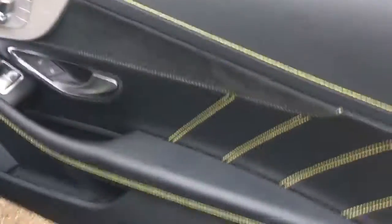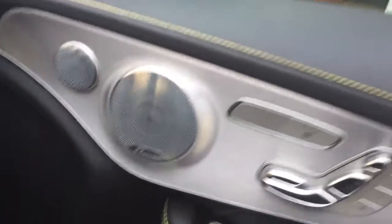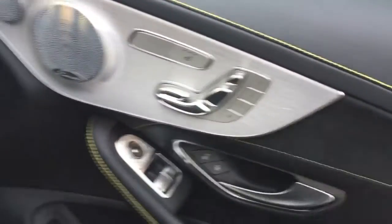The door card areas — you've also got the Alcantara door inserts and the rest of the leather on the door cards. And you've got some nice options including the Burmeister audio system and the electric heated memory front seats.